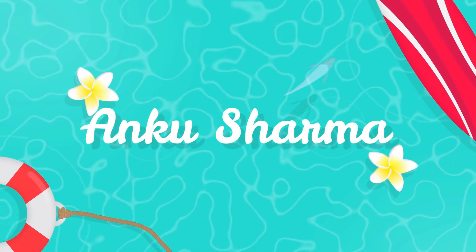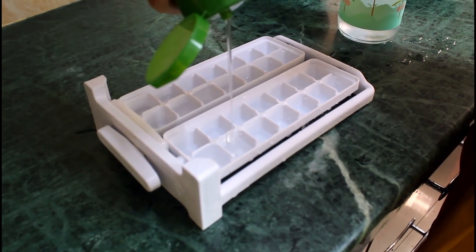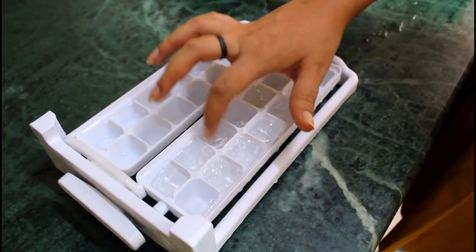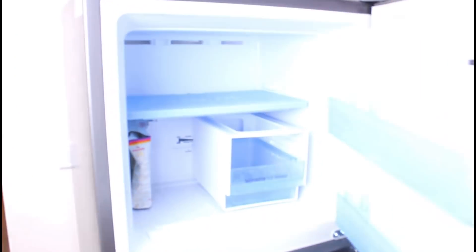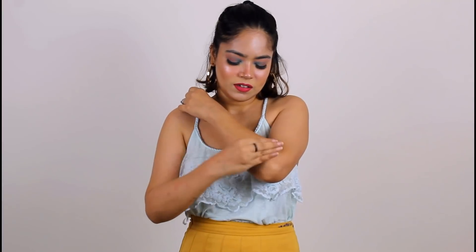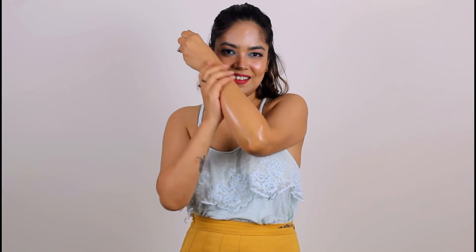If you don't want to put on sunscreen but you stay outdoors and are in direct contact with sunlight, I have a very easy hack. You don't have to do anything special. You take aloe vera gel and an ice tray, fill some water in the ice tray, and mix in the aloe vera gel.